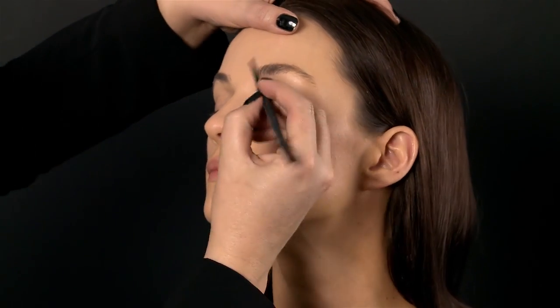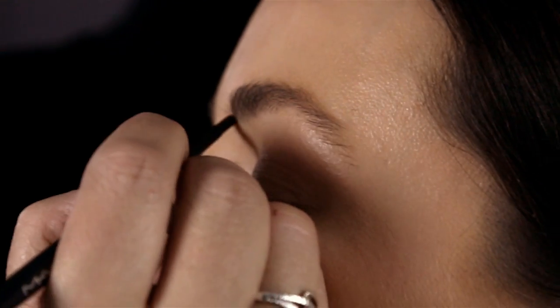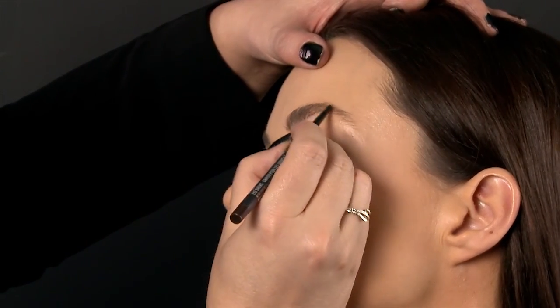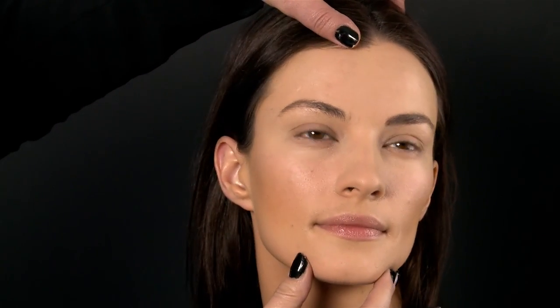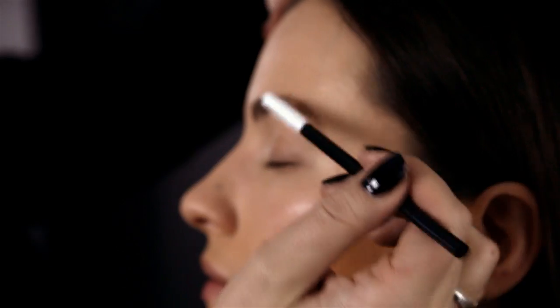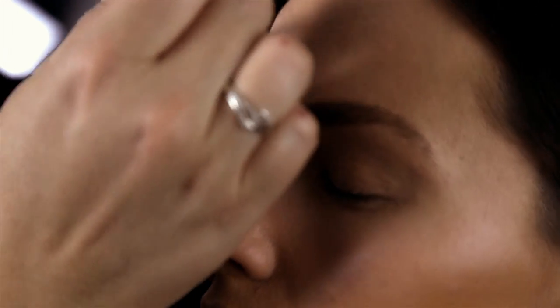I'm going to literally recreate what an actual hair looks like. What I like to do is start at the bottom and just flick the product up — this is really how we fill in brows at fashion week. You can see the difference between the two sides. Just finish off by getting your mascara wand and combing the product through, and that's your finished brow.